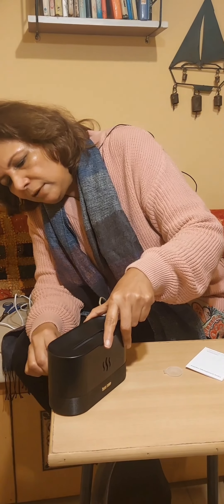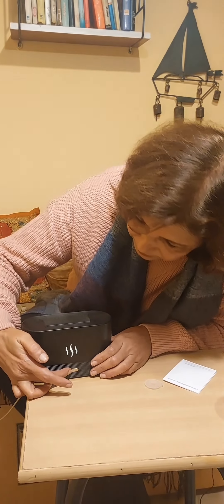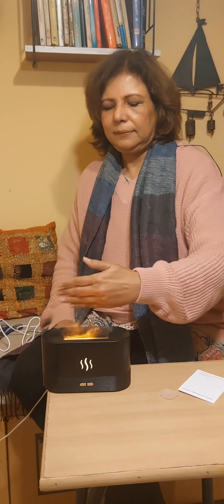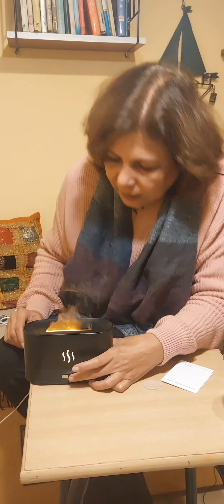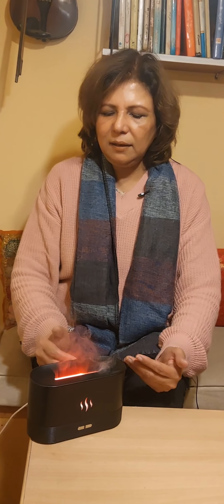I like colors and disco lights — fairy lights have always been my favorite. Let's see if this one works. These are the lights. Can you see the flame color? It looks good — it shows different colors. The blue one is also nice. This can be used as a night lamp as well. You can see different colors like orange, purple, red, green, blue. What is your favorite? Right now it's showing green.